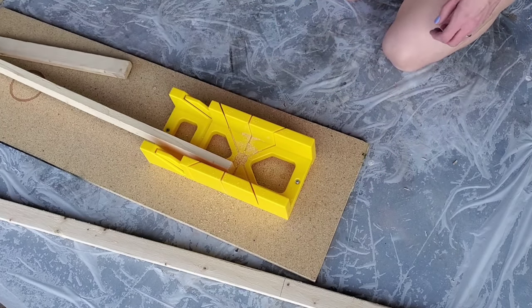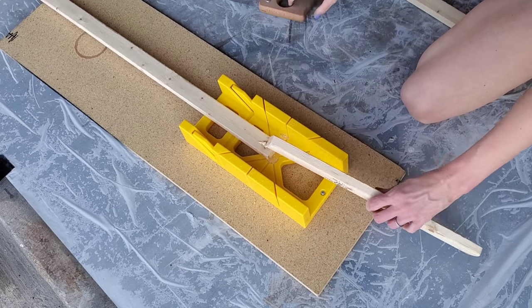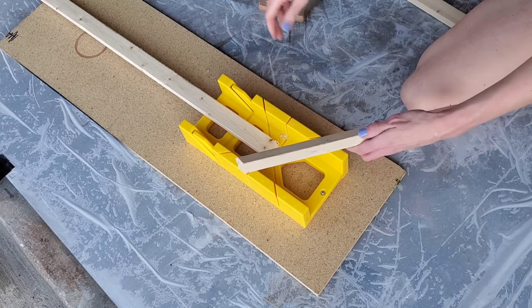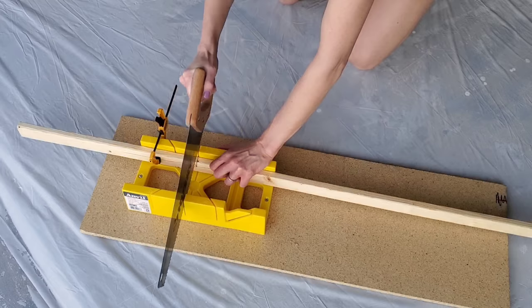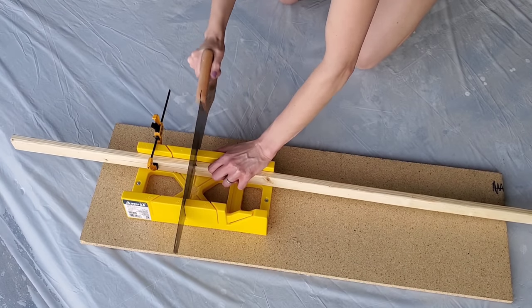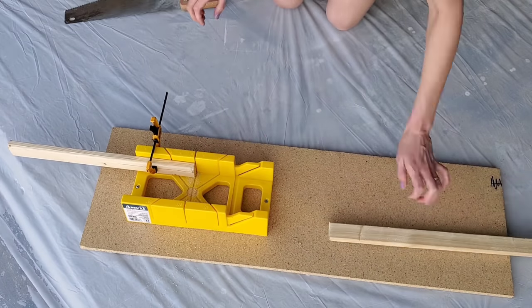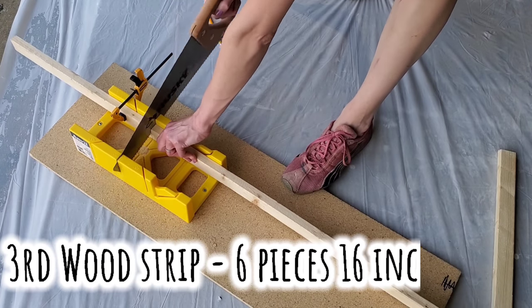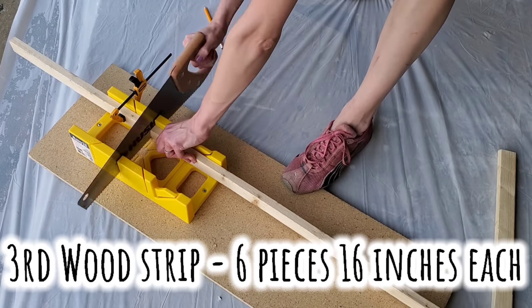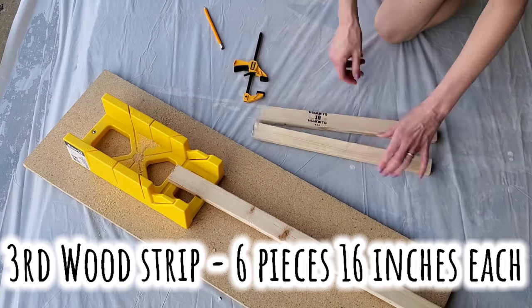Just let the saw do the work and glide it back and forth. Do that to both wood strips. Then take the third wood strip and cut it into six pieces, 16 inches each. It makes life a little easier if you use a small clamp — they're less than five dollars also from Home Depot.